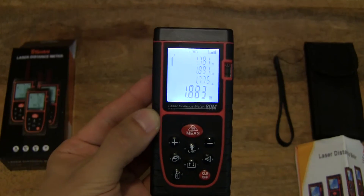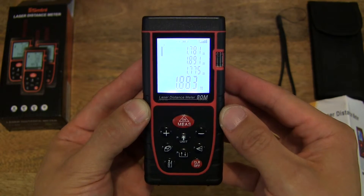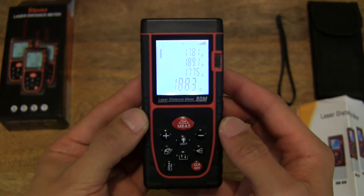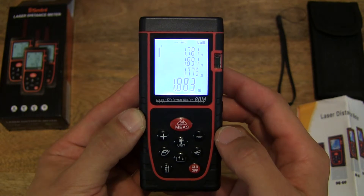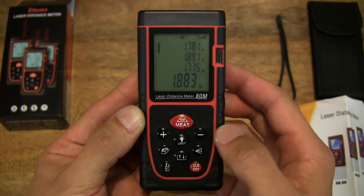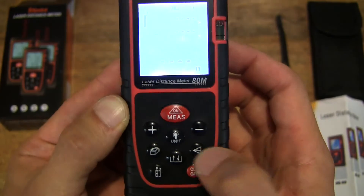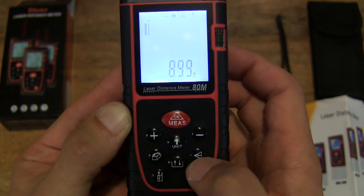It's very easy to measure distances. It also calculates areas and heights as well, but those are more complicated features which I won't demonstrate, as I've done many of these laser distance measures before and they tend to run a bit long. You can always look at my other laser distance measure videos — they have the same way of functioning in terms of measuring or calculating heights and different operations.